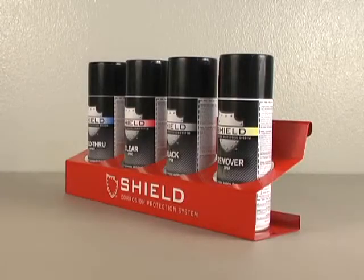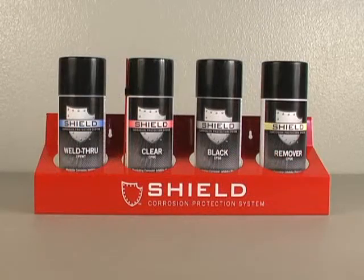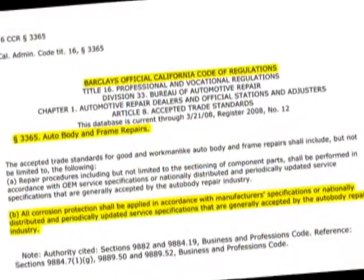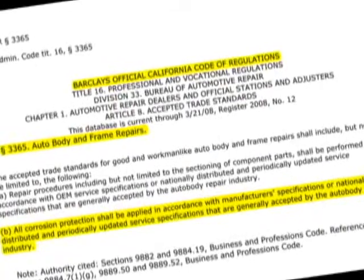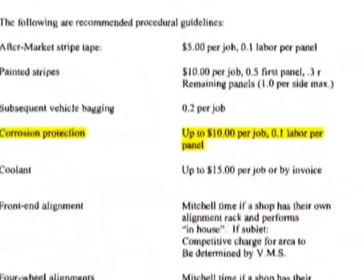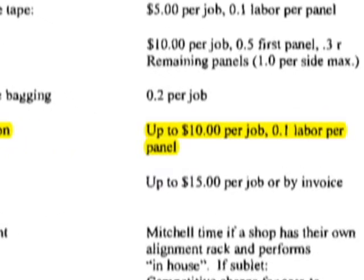That's all there is to it. Restoring corrosion protection really can be that fast and that easy. Don't forget that many states require that corrosion protection be restored whenever it has been compromised. And many insurance companies reimburse for time and materials, so be sure to include the cost of restoring corrosion protection on your estimates.